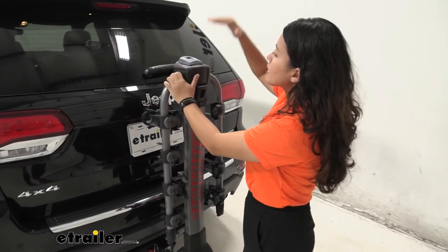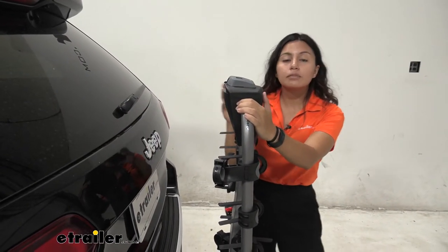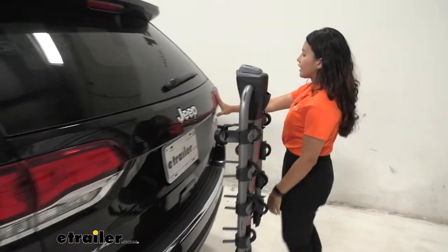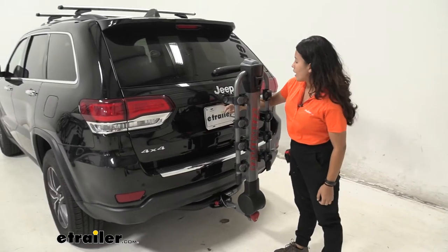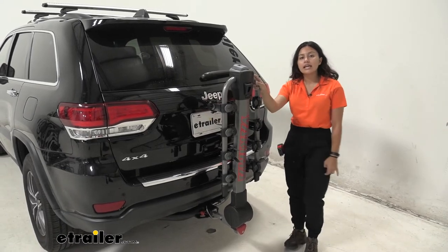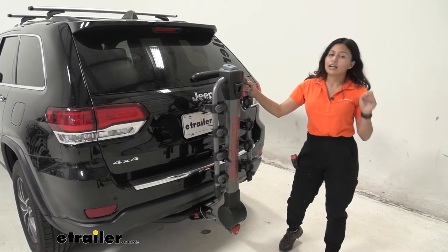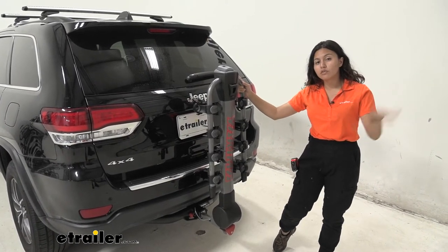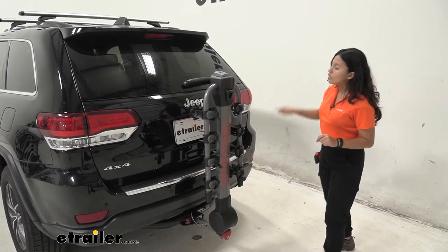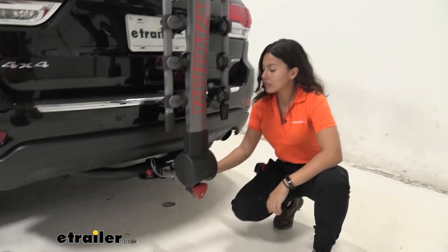With it folded up, it sits kind of in line with our rear window windshield wiper, so we'll still get almost 100% visibility through the window. Our tail lights are also visible. Our backup camera sits right in the center of our hatch, as does our license plate, so you are going to see this bike rack through your backup camera — which is natural for any hanging style rack. If you want a full view through that backup camera, check out the Kuat Transfer platform rack, which has a goalpost design that will not cover it.